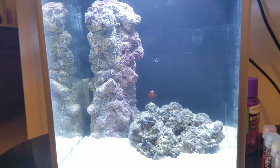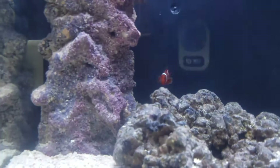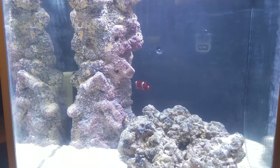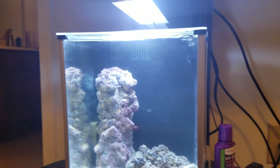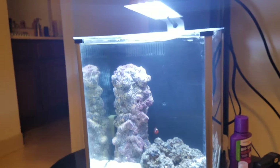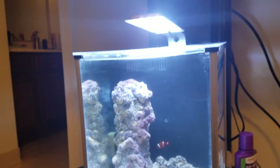The water is looking good and so far the specimen seems happy. Check out more of my videos for further progress on the Fluval Spec 3 2.6 gallon pico saltwater aquarium. Thanks for watching.